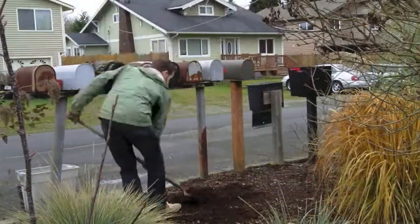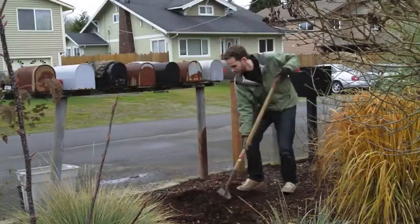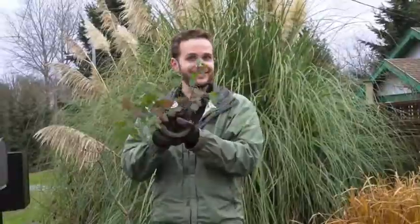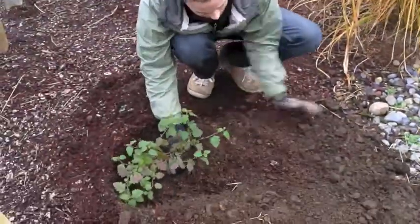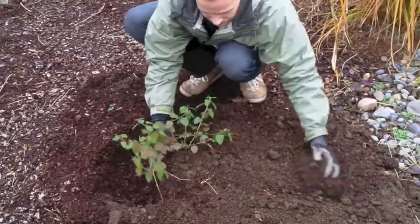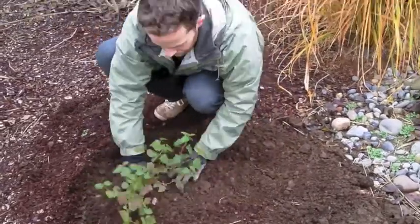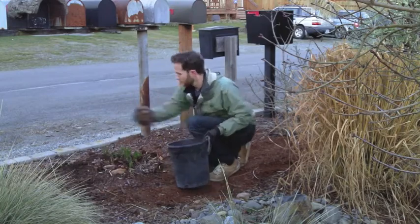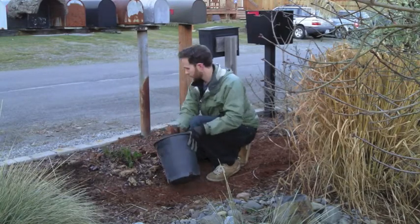First, dig a hole twice as wide as it is deep so the roots can spread out, then loosen the root ball and shake off excess soil. Next, put your plant in the hole so the top of the root ball sits level with the ground. Replace the soil, and finally make a doughnut around the plant with mulch to keep it from drying out — be sure to leave a small doughnut hole in the center.